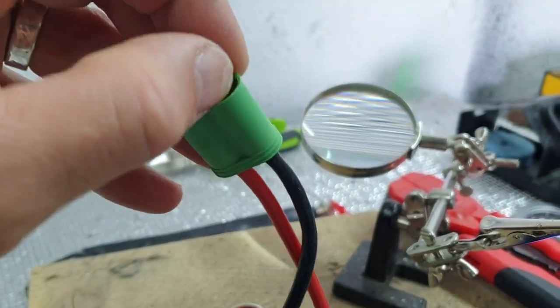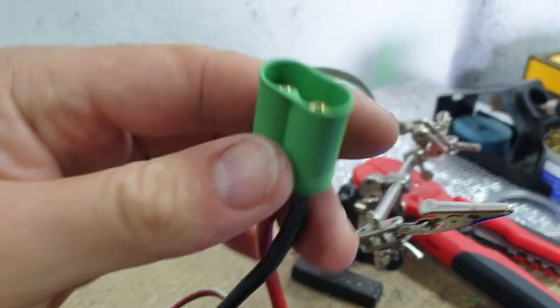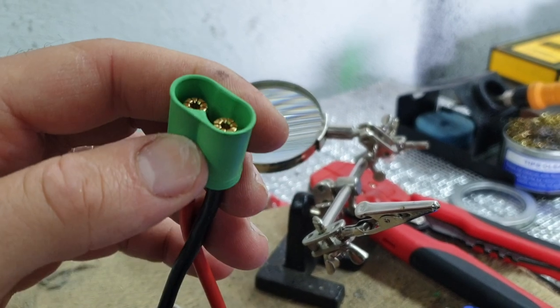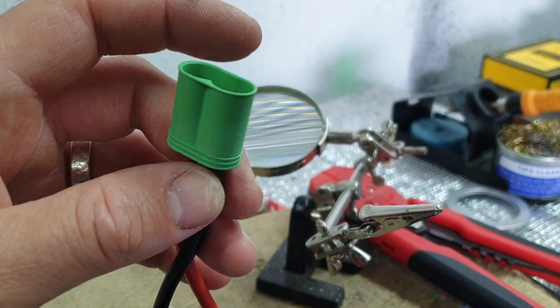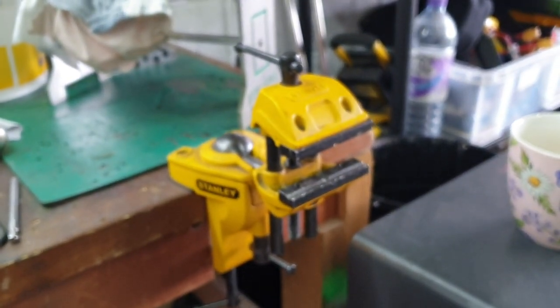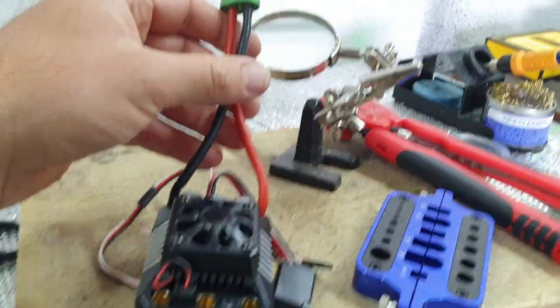Vice versa, if you're doing the female bullet connectors, just get a male version of the same connector from the pack, put it into the female, and again just press it down using your vice or similar. It will avoid hours of frustration if you watch this video before putting these on.